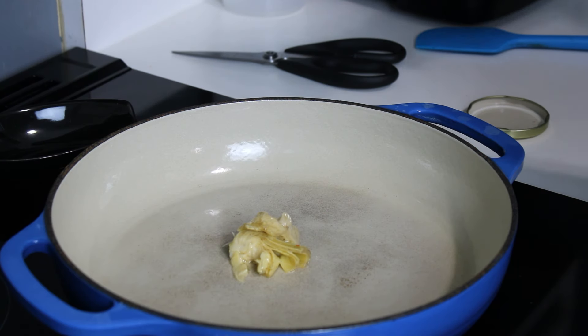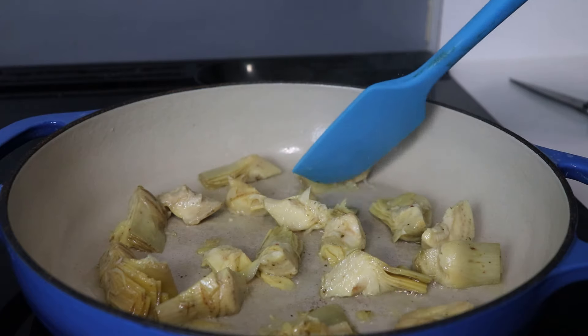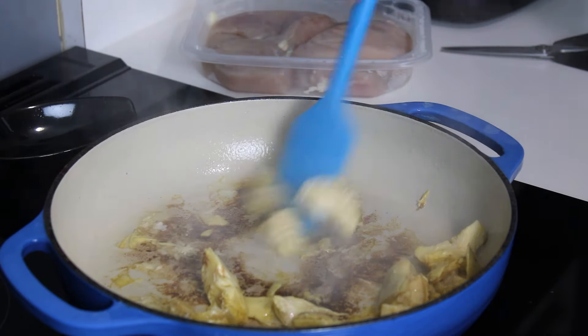We're going to start by taking those artichoke hearts and getting a little color on them. These are packed in oil — you don't want to dump all the oil in, but there should be enough on them so that you don't need to add any to the pan to begin with. Once they've got a little color on them and are warmed through, go ahead and get them out of the skillet.